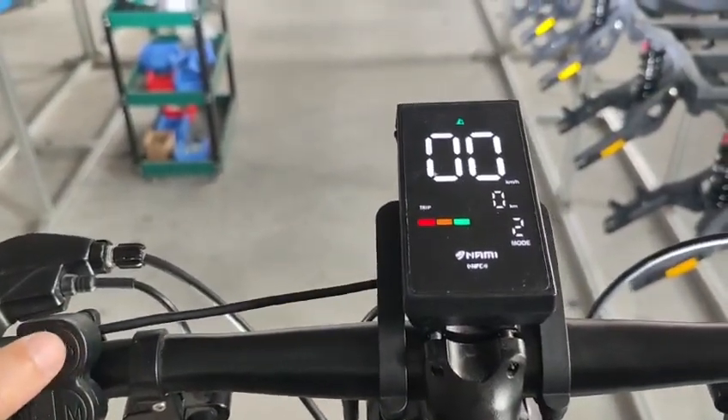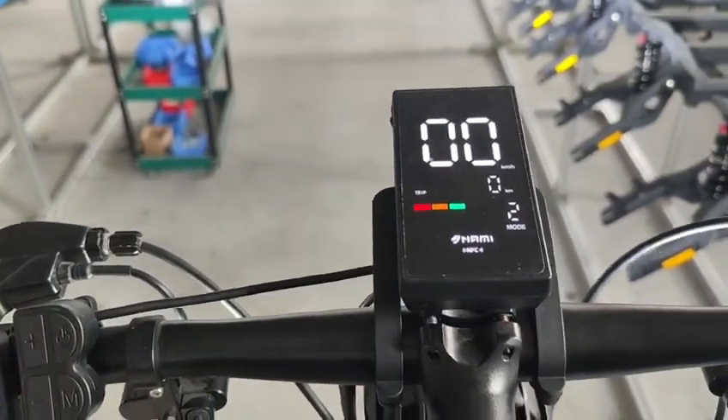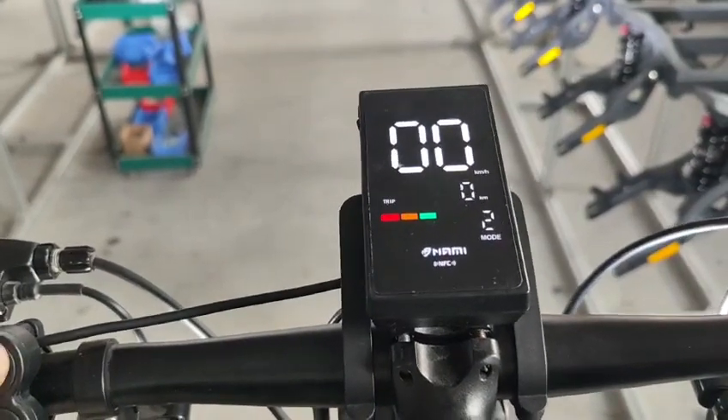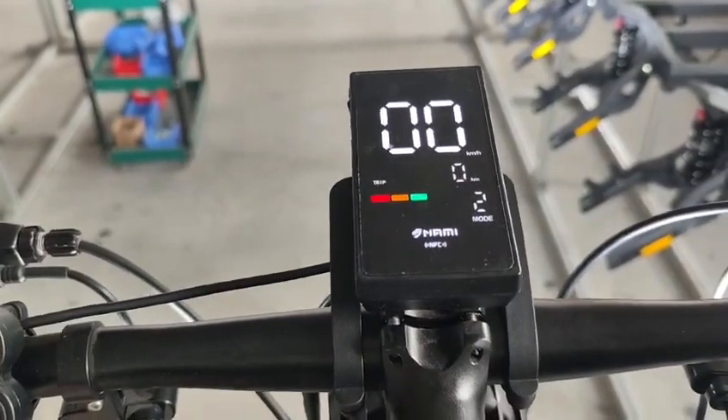If I double press the power button, the penetration mode turns on and goes off. The single press power button will switch the information displayed here: voltage, percentage, audio, chip.